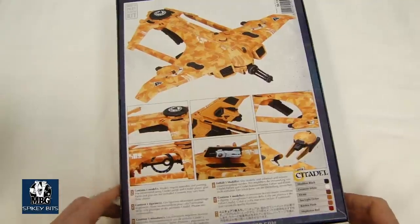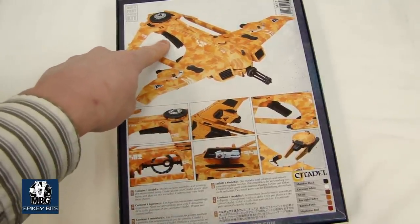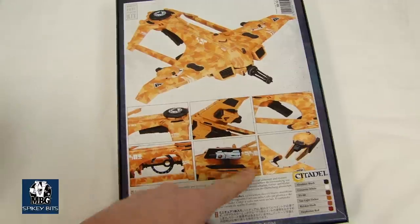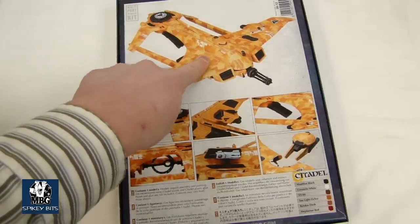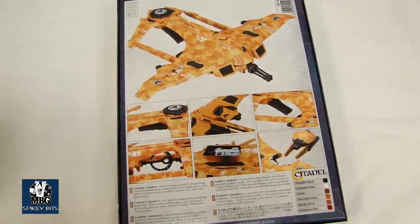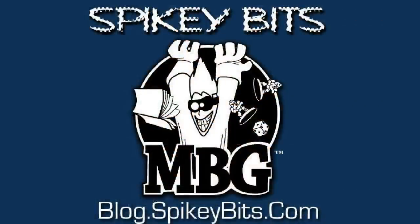And there's the back there — it kind of gives you an idea of what I'm talking about with the ion cannon. Hard to get line of sight there. The flip-up seeker missile panels are right here. I think it's pretty cool. I definitely recommend checking it out. It's a new flyer, it'll be popular. That's it for this one. I'm MBG, Rob Baer. Thanks for watching my video on the new Tau Flyer. Spiky Bits.